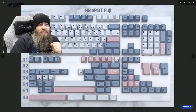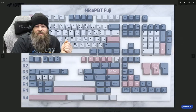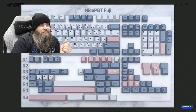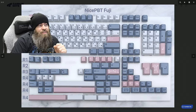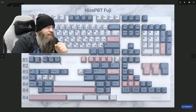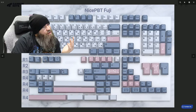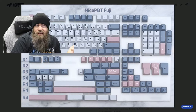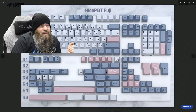This is a pretty extensive base kit that comes with NicePBT Fuji. As you can see, you get a novelty enter key which has got this floral print — I'm not 100% certain but it's probably cherry blossoms, as it is a Japanese themed keycap set. You also get a few little novelties: an origami crane, what looks like a lantern, and a Japanese style archway or maybe the front of a house.